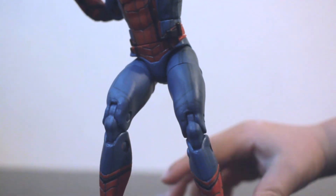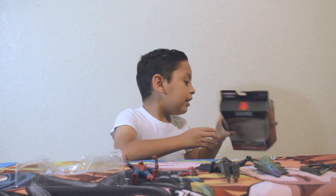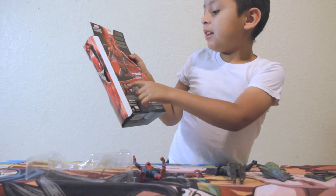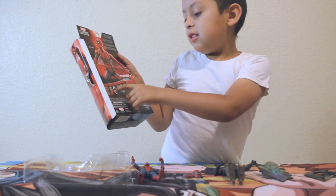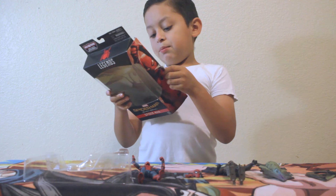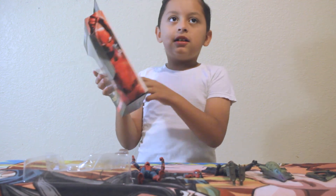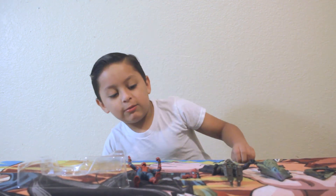They're going to be right here. So the next character I'm going to get is the homemade Spider-Man costume. And I want to get this one — I don't know what his name is. And I want the other Spider-Man; he's blue and red. And I want this one. That blue guy looks weird.